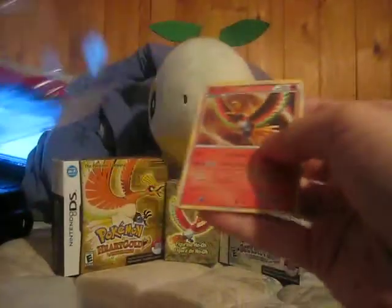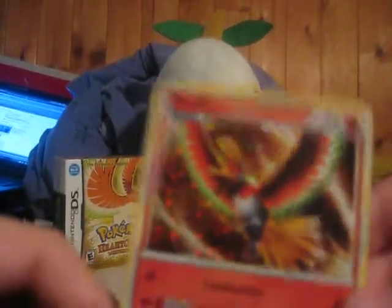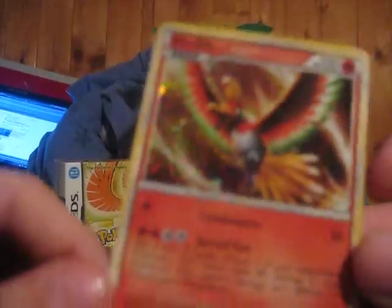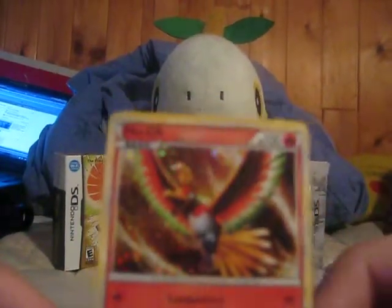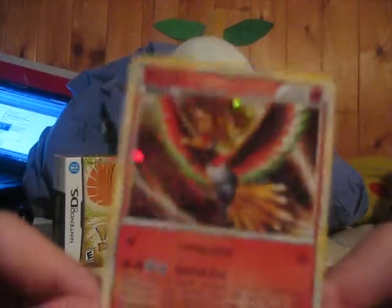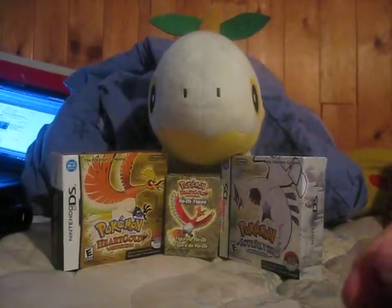It comes with this Ho-Oh promo, which is very nice. I really like this — it's probably my favorite promo from the set so far. You know, Water would disagree with me because she's all for Lugia, but I'm all for Ho-Oh. So this is good for me. Alright, put that on the side.